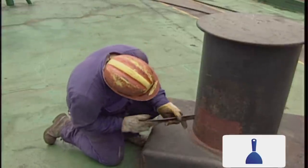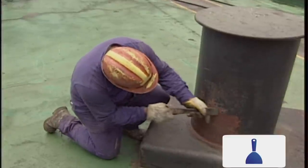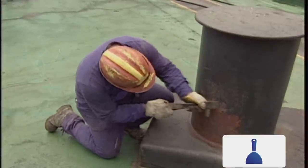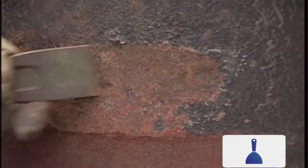Using a scraper or chipping hammer, remove any loose paint, scale or corrosion until you find a firm edge. When using a scraper, work with light strokes at around 45 degrees to the steel surface for maximum effect.